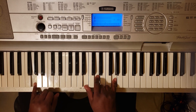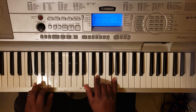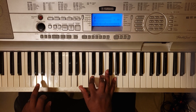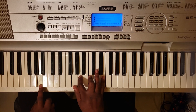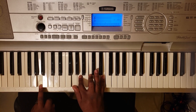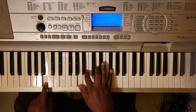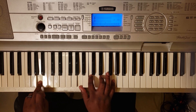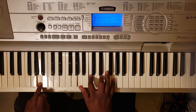And you got G major — G with the left, B, D, and G with the right. A minor 7 — you can do it this way: A with the left, A, C, E, and G, or bring the G around and go G, A, C, and G. Then it's going to go to a B minor 7 — B with the left, A, B, D, and F sharp — back to A minor 7 — A with the left, A, C, E, and G. Okay, so the bridge is...